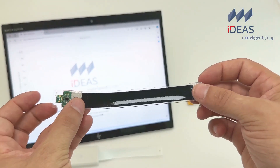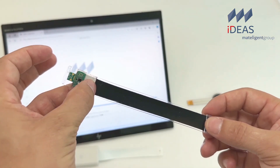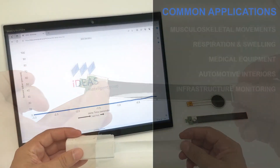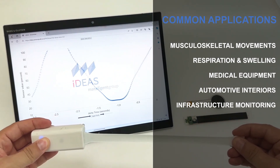Stretch sensors are strain sensors used to measure changes in shape through stretching or compression. As the sensor changes shape, it detects mechanical change and converts it into a proportional electrical signal, thereby acting as a mechanical-to-electrical converter.